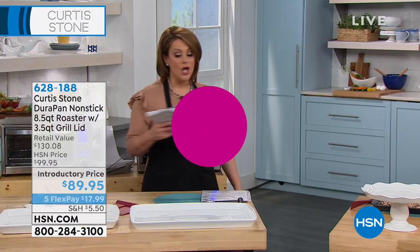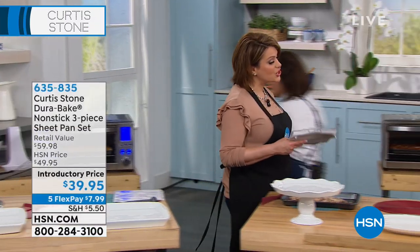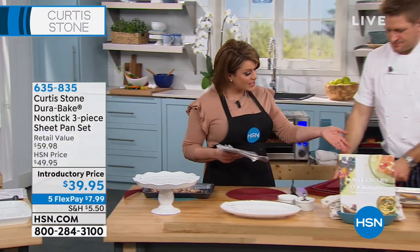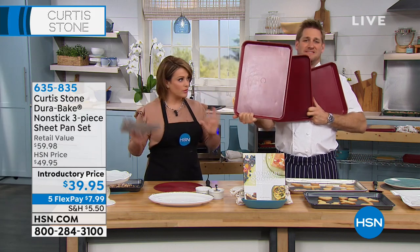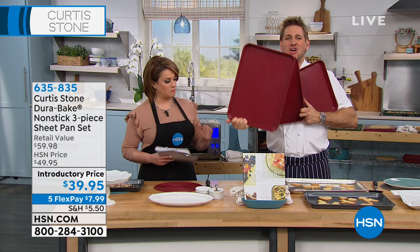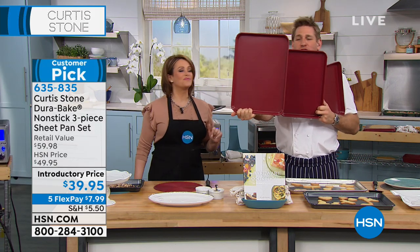We are on to your DuraBake three-piece sheet pan set. You're going to get a 17 by 12, then 15, and then 13 by 9. All DuraBake all over, front and back. It's amazing — look at the size of this sheet pan, I can barely fit it all in.